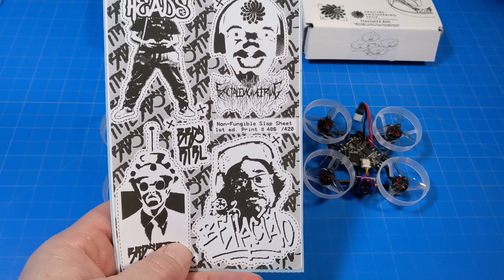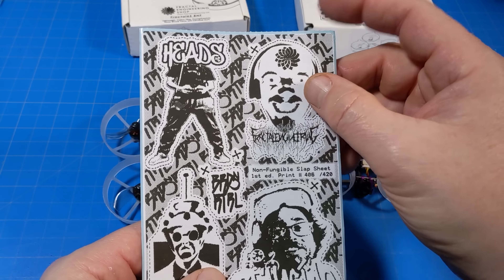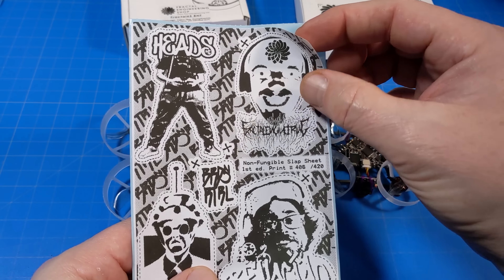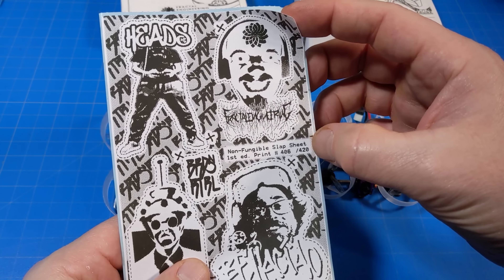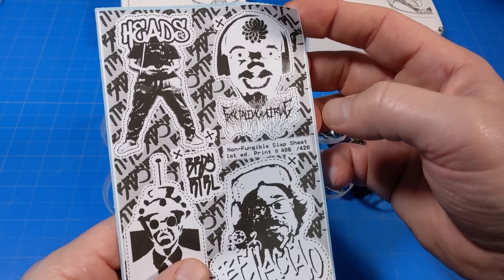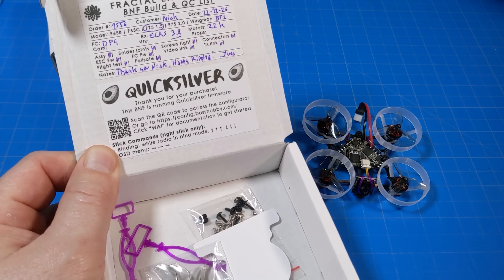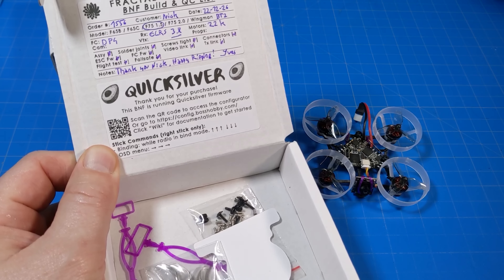The first thing we need to cover — it comes with stickers. One sheet of a non-fungible slap sheet, as it's printed right here. First edition, this is print number 406 out of 420. They also come in boxes, and inside you'll find information about your particular build as well as your spare parts, and of course a Fractal Engineering sticker.